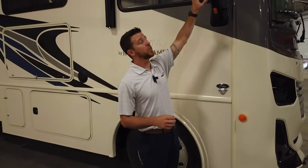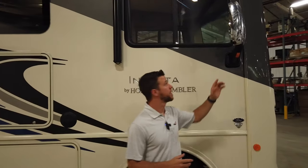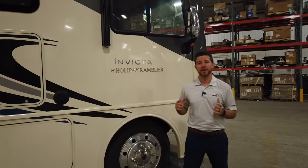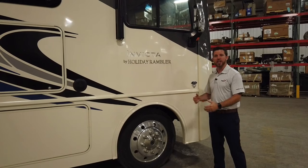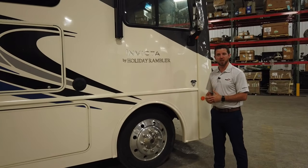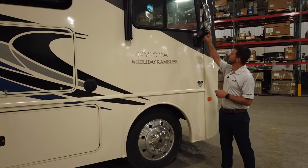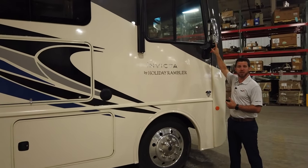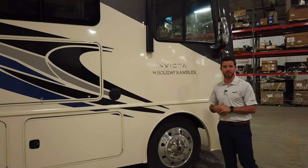The Invicta has chrome mirrors. They are heated, electric, and most importantly we have our cameras integrated into the mirror. That keeps the cameras up out of the splash zone — when they're located down low, your cameras get loaded up with road grime and you can't use them. Whenever you hit your turn signal, it's automatically going to display that camera. So if it's loaded up with road grime, it's not going to be much benefit to you.